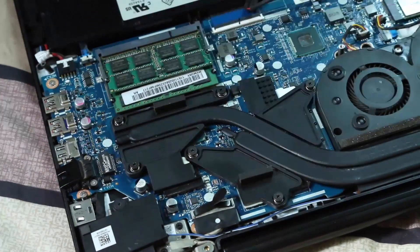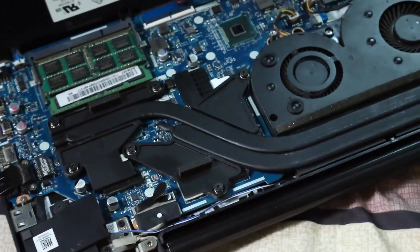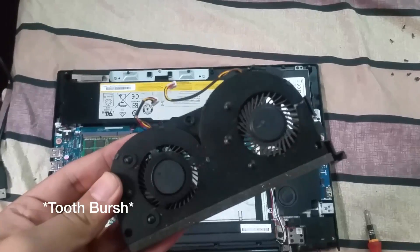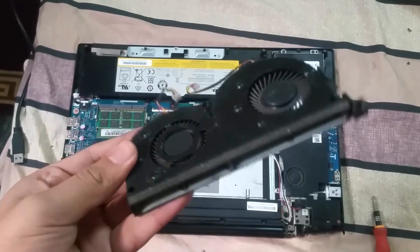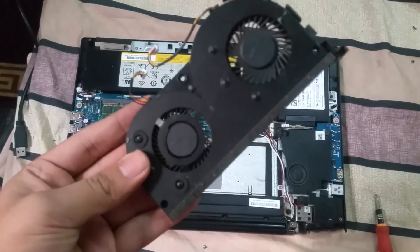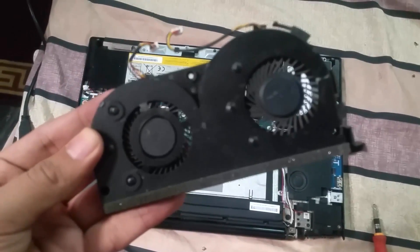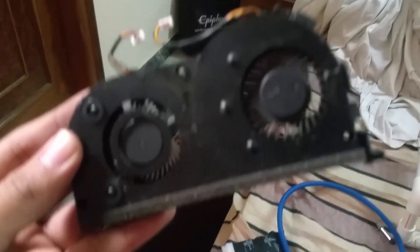If you need more thorough cleaning, I recommend opening up your fan as well and cleaning it with a toothbrush, or if you have compressed air you can use that to clean your fan as well, because the fan also plays a very important role in cooling your laptop. I'm going to clean my fan as well.